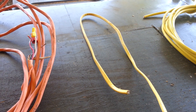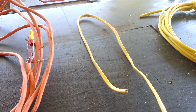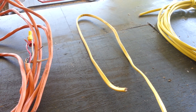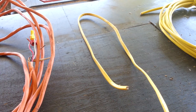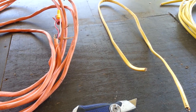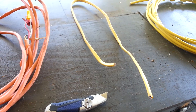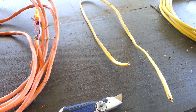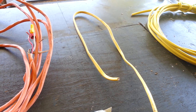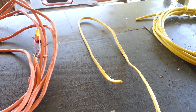The common sizes — the smallest size would be 14, and then up from that is 12, then 10, 8, 6, and sometimes even 4 if you're feeding a sub-panel or something like that. They make a 4 and 3 Romex, and I'm sure there's bigger Romex wires than that, but those are the most commonly used.